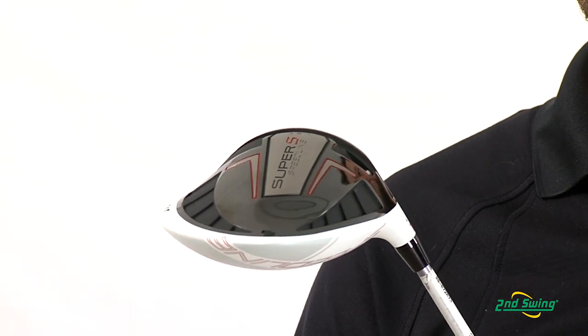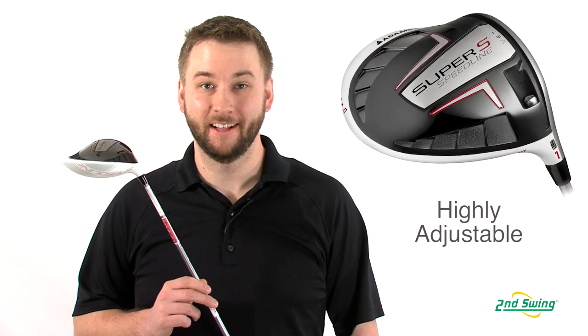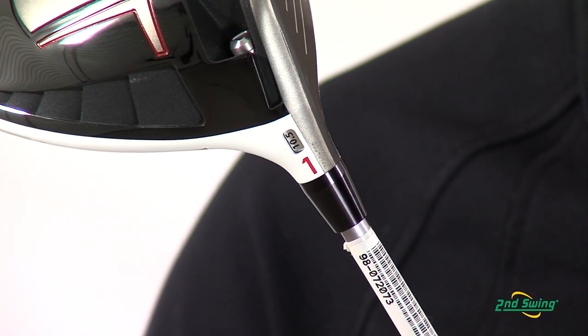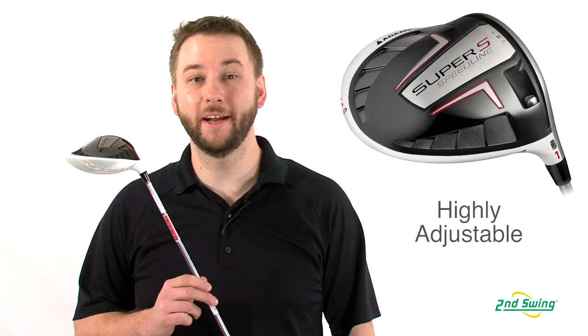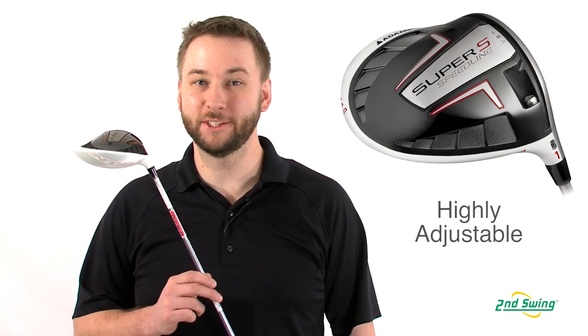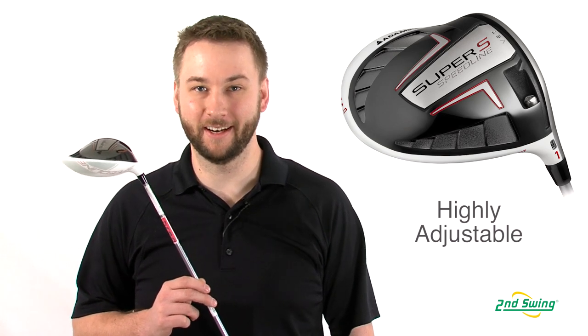The Super S also features a revolutionary new design in adjustability. The lofts can be set from 9.5, 10.5, or 11.5 degrees and the lie angle ranges from 2 degrees flat to 1.5 degrees upright, making it easy for Second Swing fitters to find the right launch and lie angle to fit your swing.